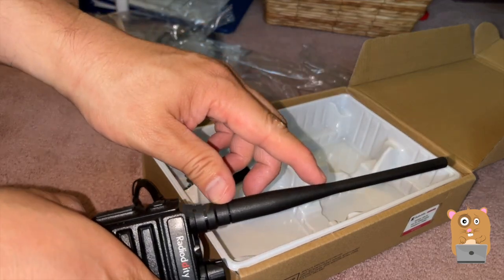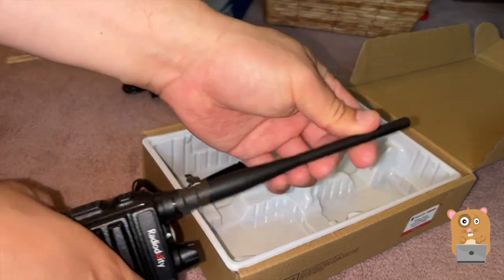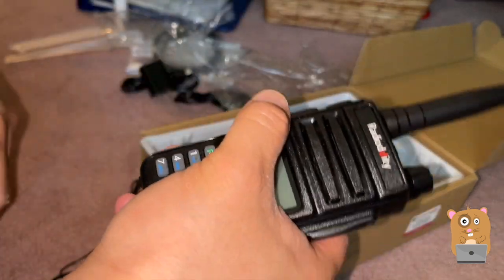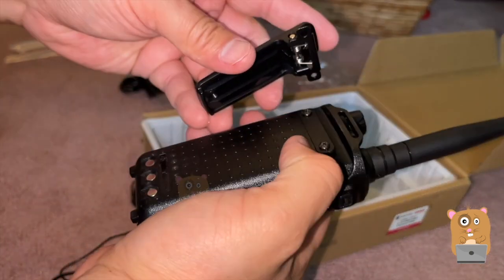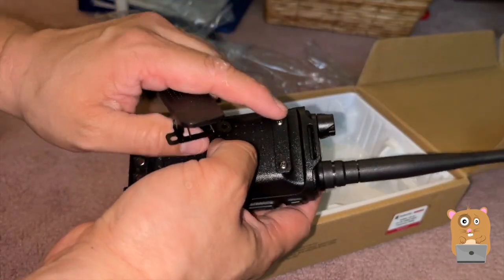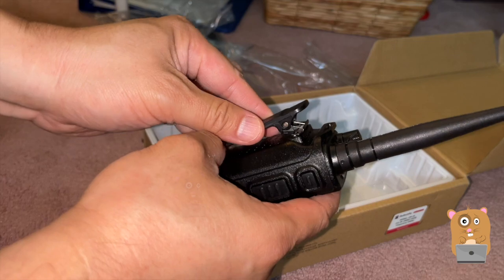The antenna is stiff from the bottom half, and the top half is somewhat pliable. There's a belt clip, but I need to remove the screws from here in order to use it.